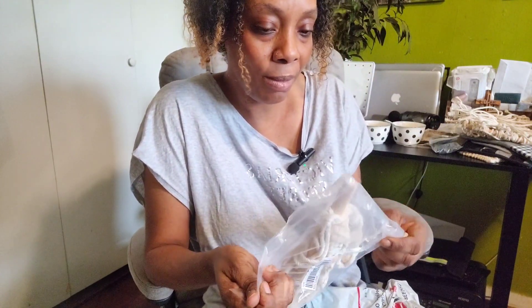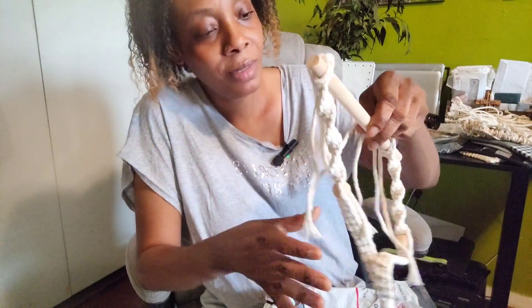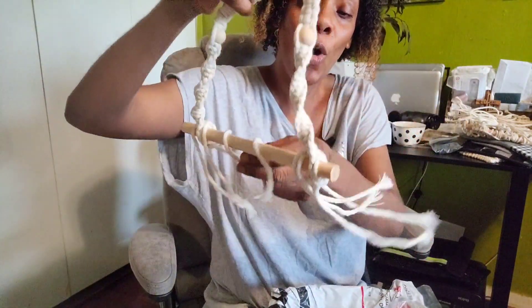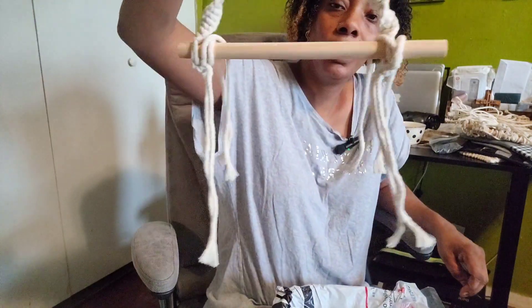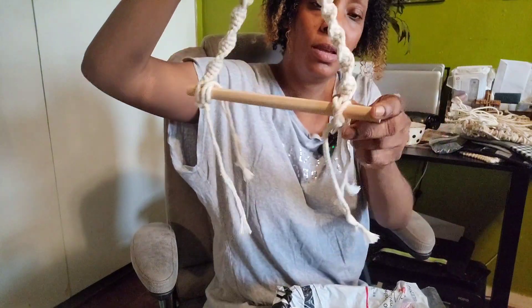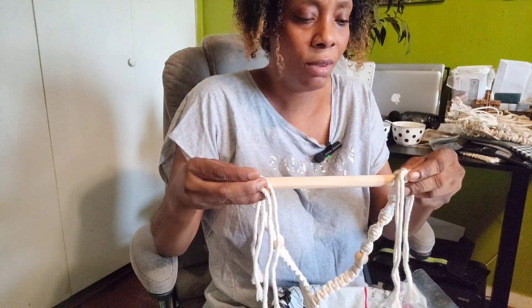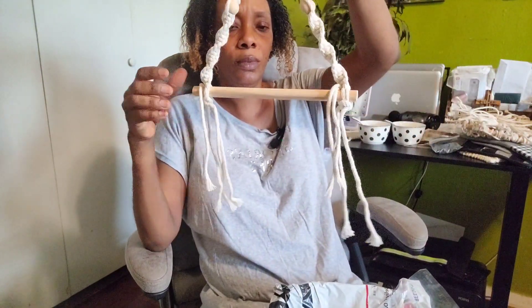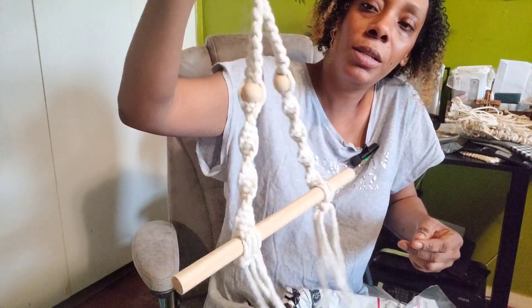I can already tell there's a problem with this one — this is supposed to be a paper towel holder, but as you can see, this is definitely a toilet paper holder. There's no English on the packaging. No paper towel is going to fit on this. They played me with this one.